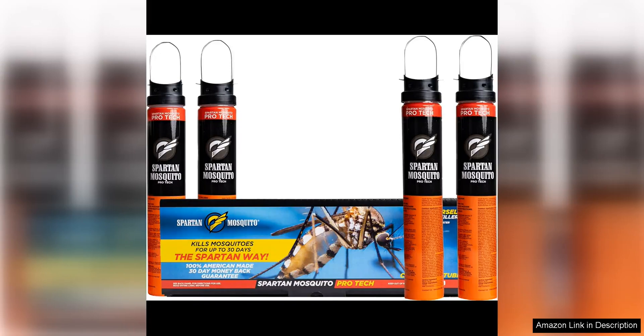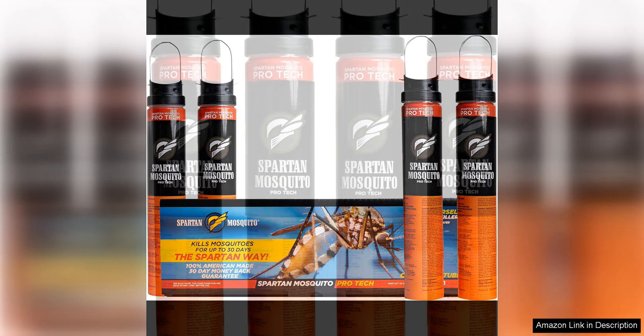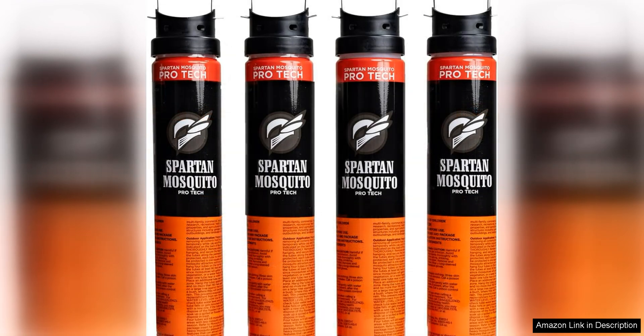The Spartan Mosquito Pro-Tech One Acre Pack is a revolutionary product that has completely changed the way I deal with mosquitoes on my property. This product is proudly made in America, which was a big selling point for me as I always try to support American businesses.